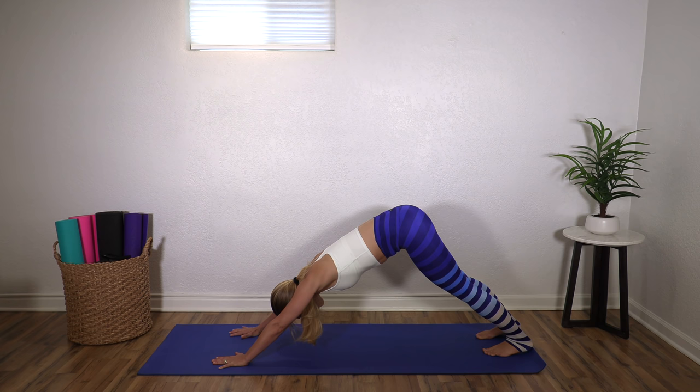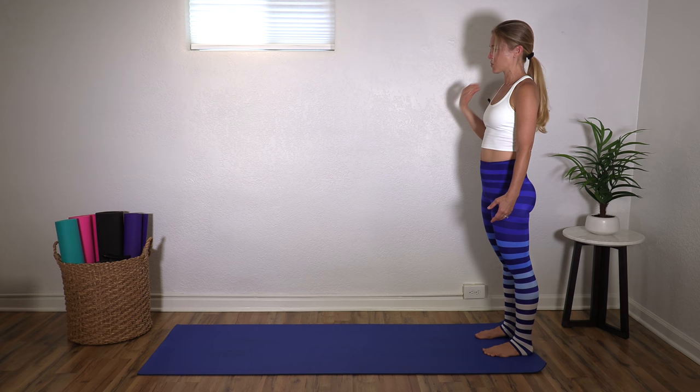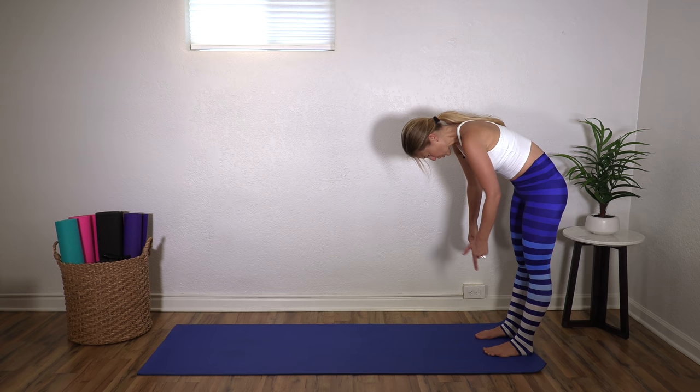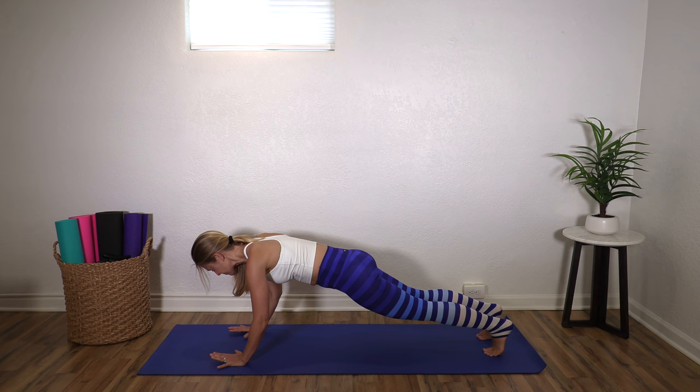Take an inhale, exhale again, hips up and back. Walk your hands back. We're going to do that one more time. Roll yourself back up. When I taught in-person classes and owned my own studios for years and years, I taught almost every mat class starting this way. I love it as a full body warm-up — it gets you right into that idea that everything is going to work.